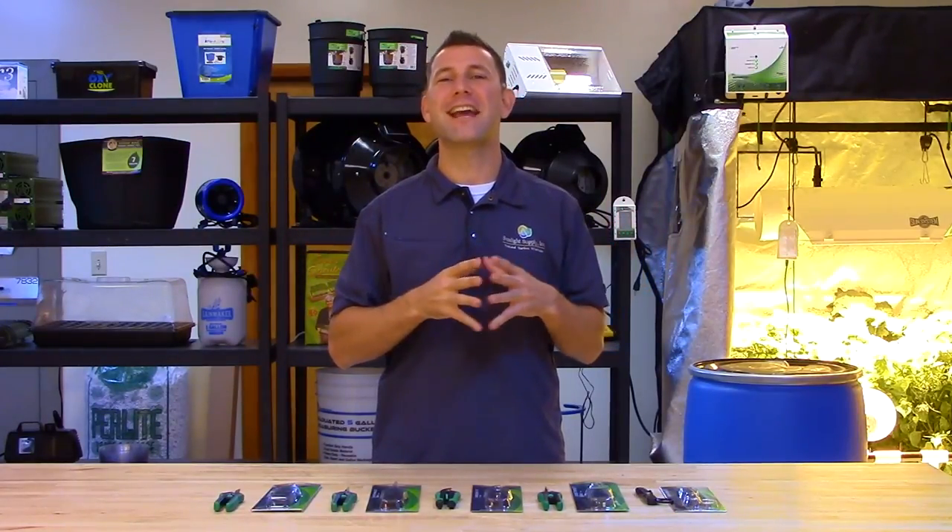Ask for the Shear Perfection line at your local indoor garden retailer, and don't forget to subscribe to Sunlight Supply's YouTube channel for the newest indoor gardening products and growing tips.